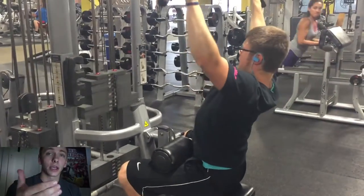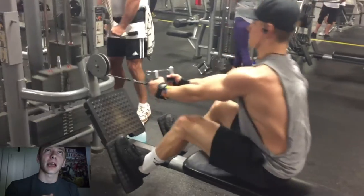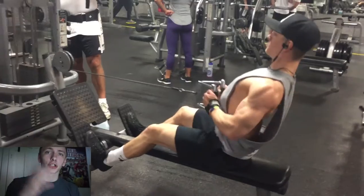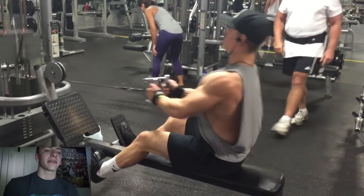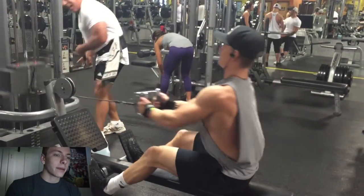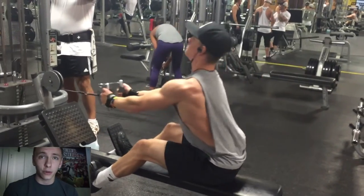I ended up hitting a PR of 435 at around 159 body weight, and I'm going to show you guys that now — just kind of show you the warm-up sets. I don't believe I filmed too much of the warm-up sets, but I'm going to show you guys that now, and then move into the rest of the workout. I'm going to briefly talk about how I structure these workouts and why I do it this way.